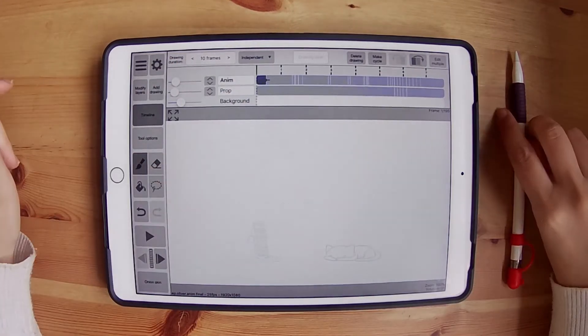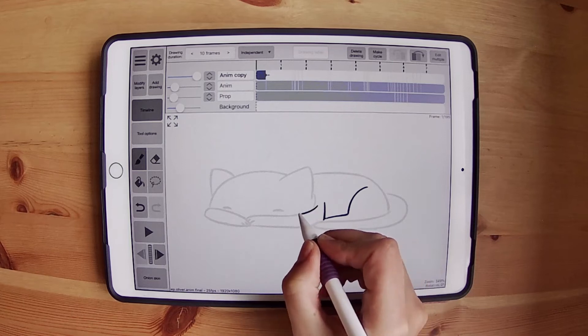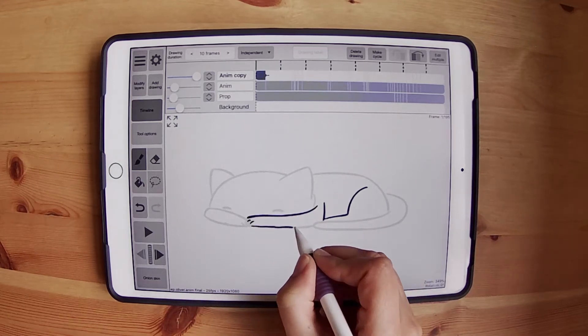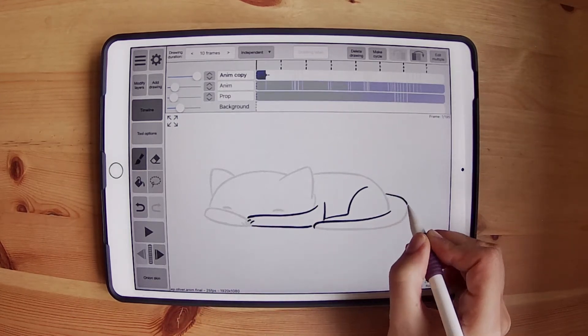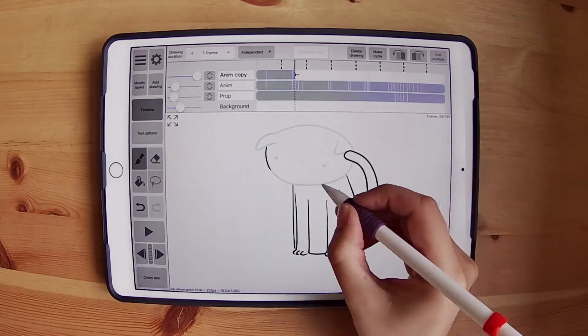Hey guys, welcome back to another video. This one is a let's animate together. On this video I'm animating my cat Oliver playing around. He did this the other day and I found it too funny so I decided to animate it.